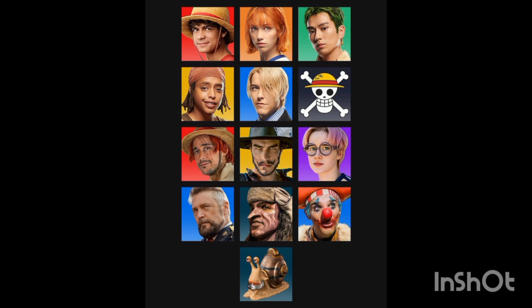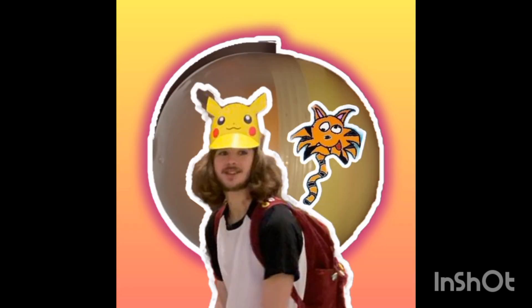We also have the new One Piece character icons on Netflix. Everyone has been ranting and raving about those snail phones, but I think all the other characters look really good and have translated well into live action. Other than that, I hope you enjoyed this video — see you all in the next one, have a nice day, and I'm about to go set sail and find that One Piece. Bye!